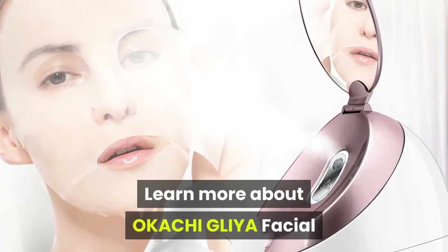Learn more about the OKACHI GLIYA facial steamer by following the link in the description. Please subscribe to our channel and do like and share this video.